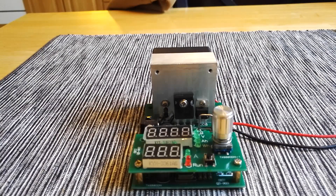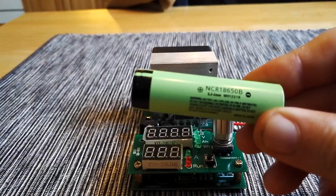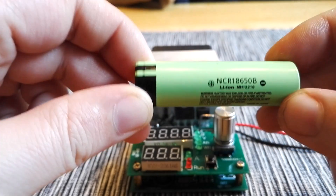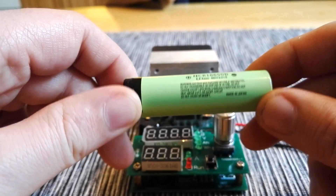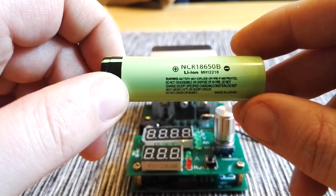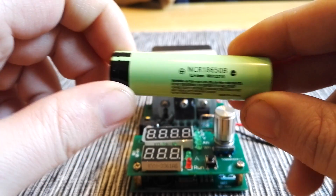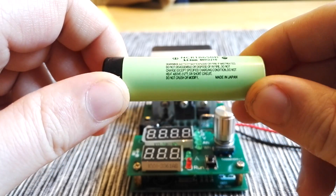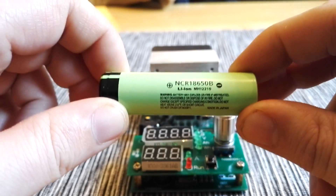So there you have it. I managed to get out 3320 milliamp-hours from this battery. This was the first time I charged it up and discharged it, so I'm positive the next time it will deliver 3400 milliamp-hours. So if you want real Panasonic batteries, you can get them at GearBest.